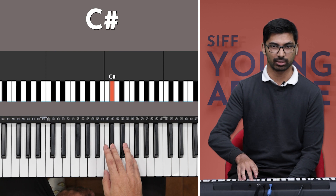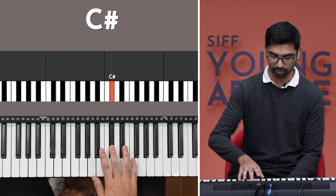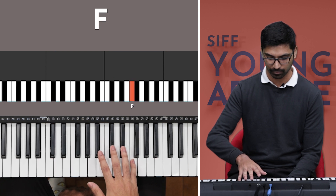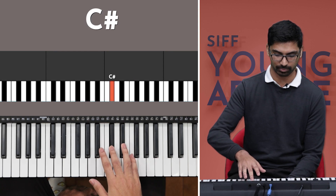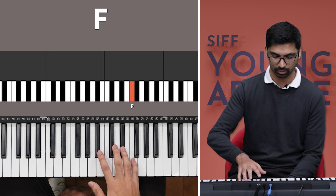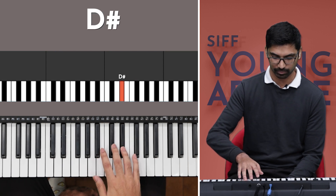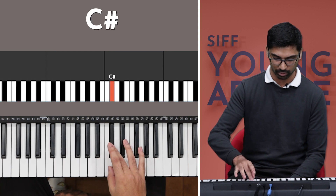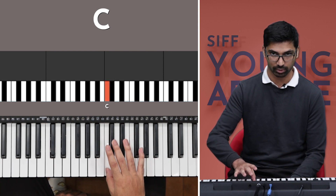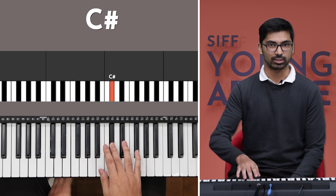On the fourth time, you play C sharp again, but you don't go back to the C. You reach the F with your pinky finger here. So you get this run of C sharp, F, D sharp, C sharp. Let's play that one more time. Now let's put those two parts together: one, two, three, and on the fourth, you get this line.